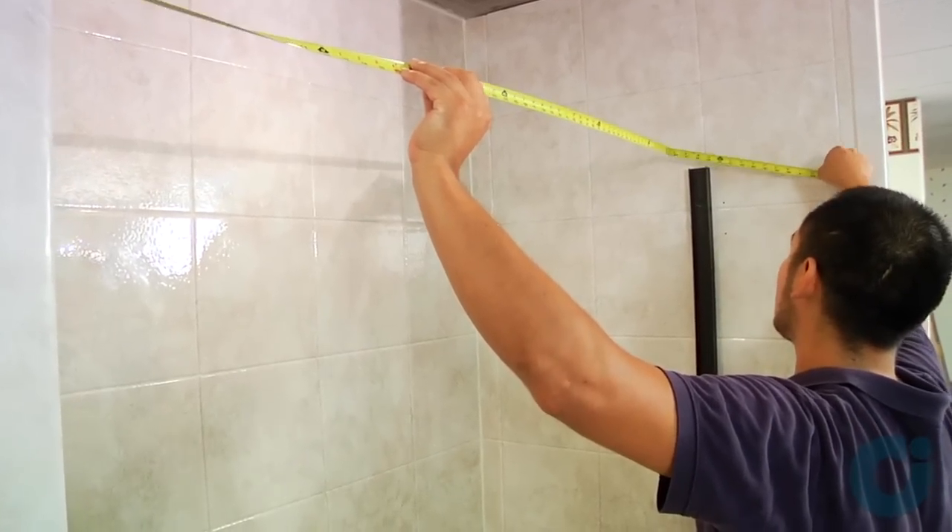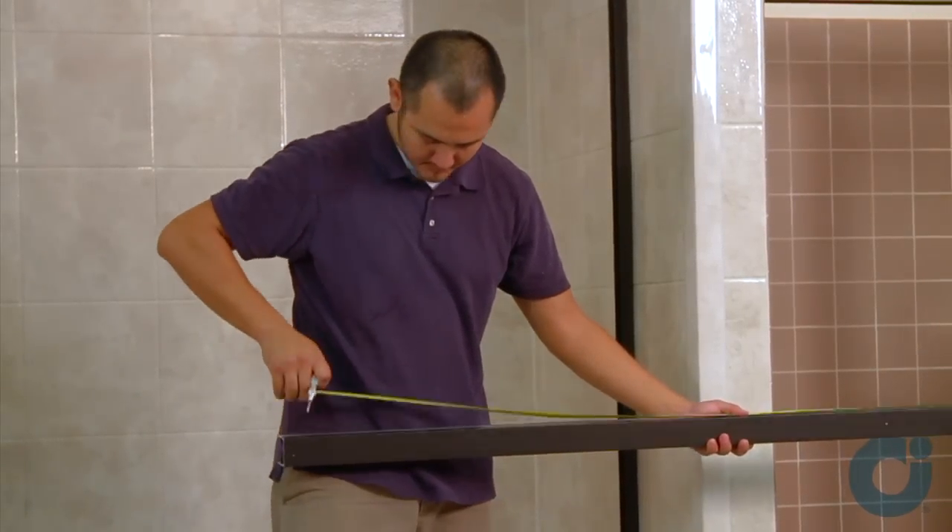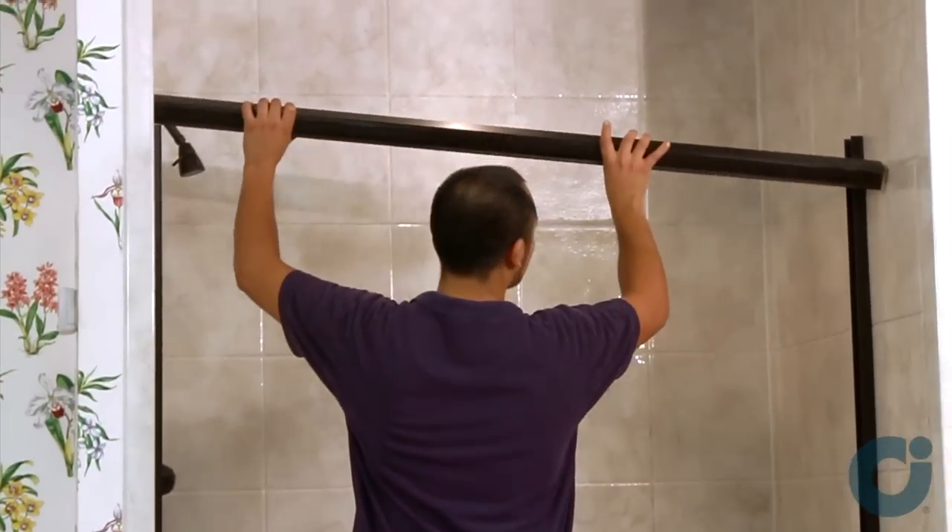Measure the width at the top of the enclosure. Trim the header to 1 1/16 inch less than the measurement obtained, then position the header in place.